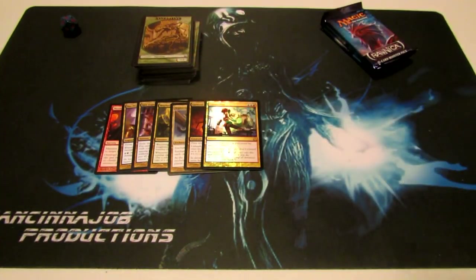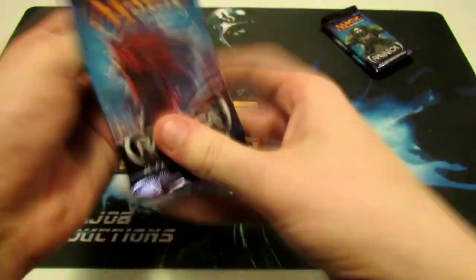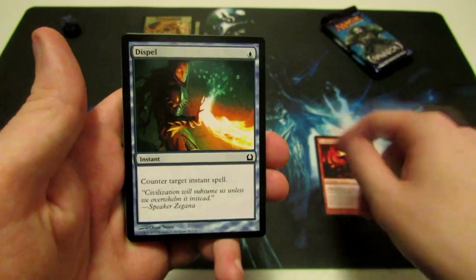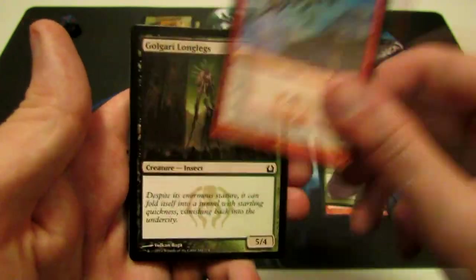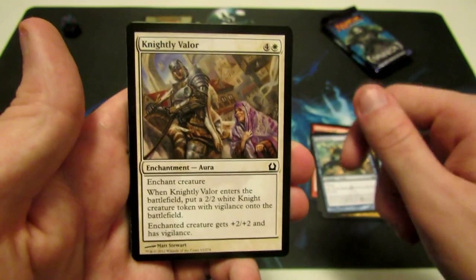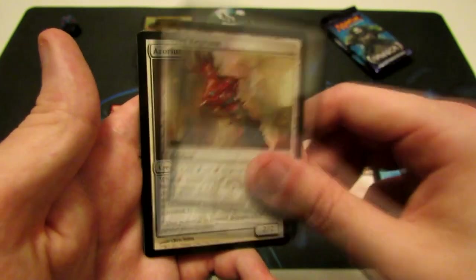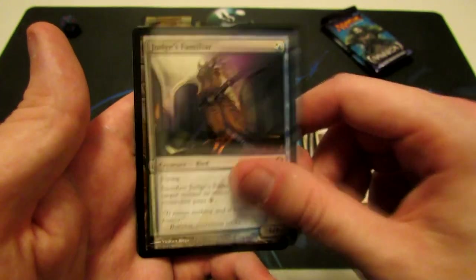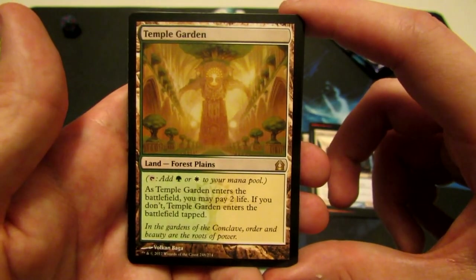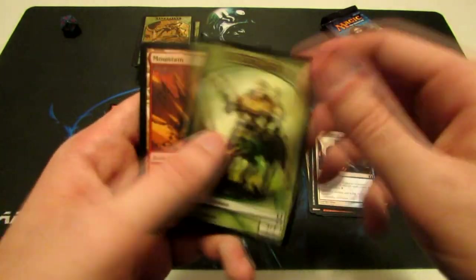Just a couple more packs left — three to be exact. Pack seven: Bellows Lizard, Dispel, Horncaller's Chant, Pursuit of Flight, Golgari Longlegs, Essence Backlash, Tower Drake, Knightly Valor, Annihilating Fire, Stab Wound — which I really love — Izzet Keyrune, Azorius Justiciar, Judge's Familiar. Our rare is Temple Garden, a shockland — taps for green or white, and whenever it enters the battlefield you may pay two life; if you don't, it enters tapped. All the shocklands are really nice. And we have a Centaur token and a Mountain.